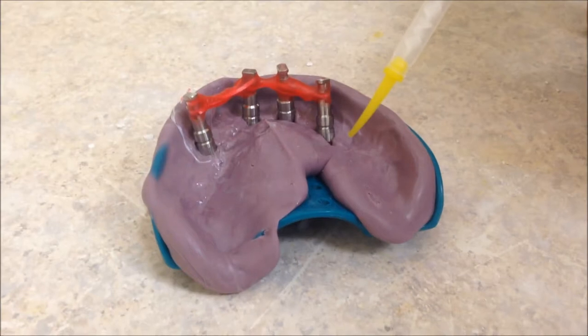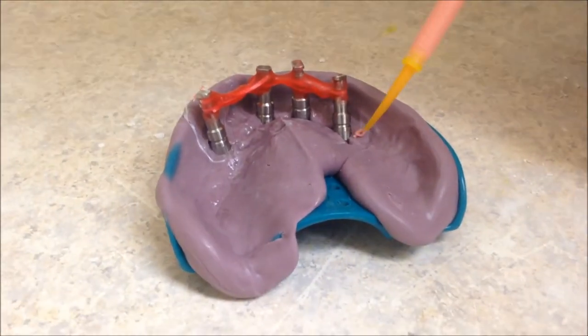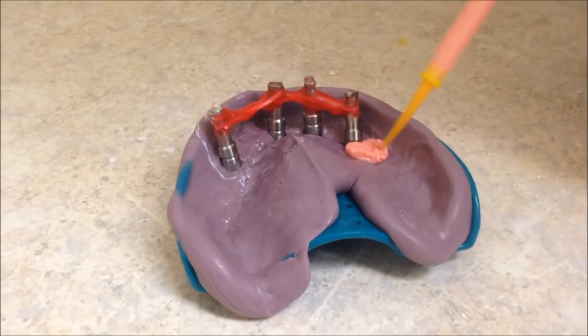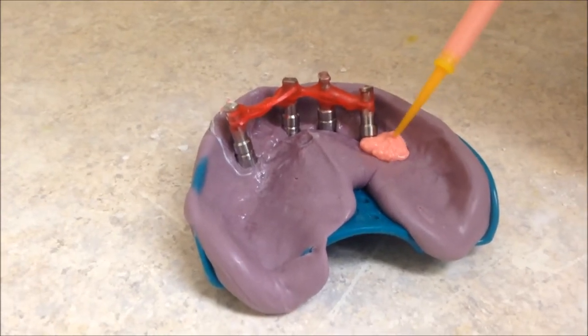After the separating liquid has dried, you can apply the gingival mask material. Make sure to leave plenty of material on the distal of each side of the model so that the overall mask has good structure.